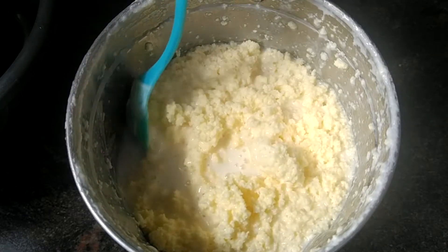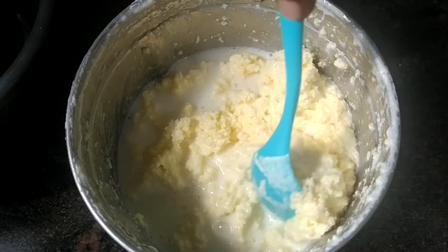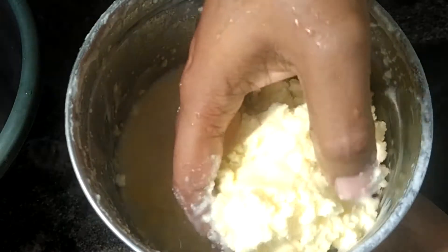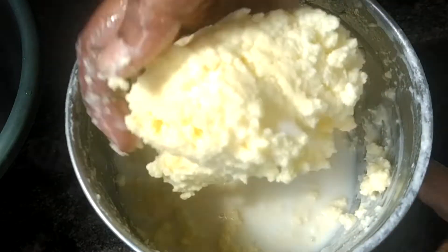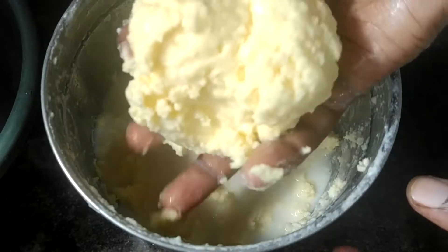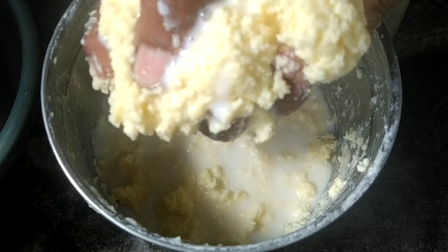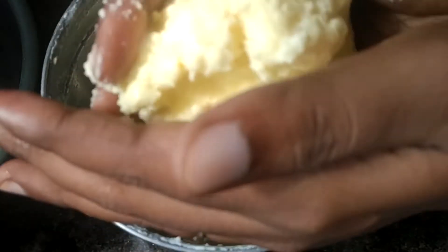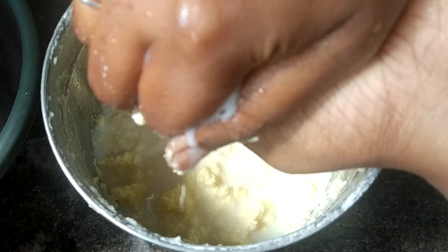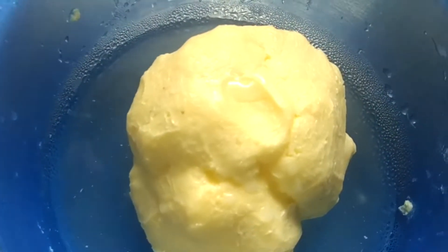This is butter. This is homemade butter.